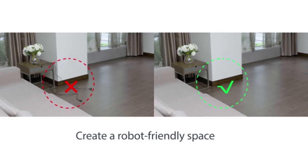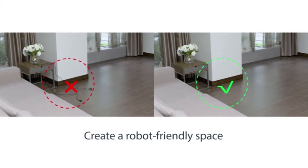The DEEBOT N79 isn't particularly powerful — those with thick carpets might want to look elsewhere — but for those who have hardwood floors and not a lot of messes, it should be all you need.